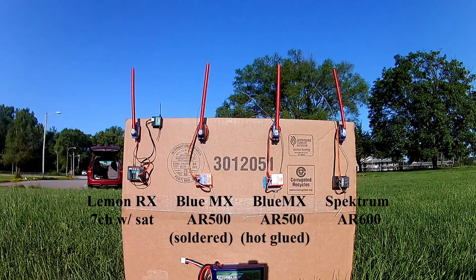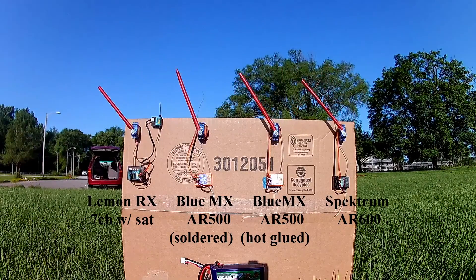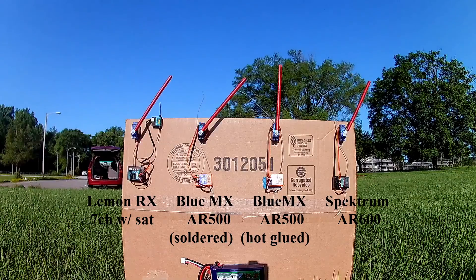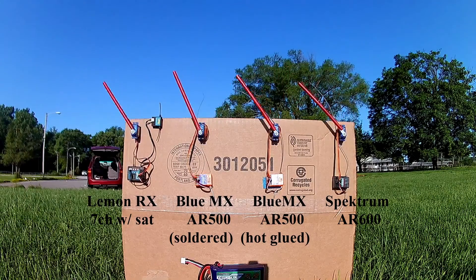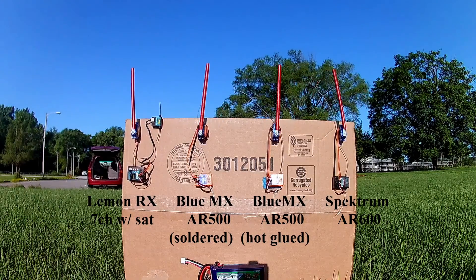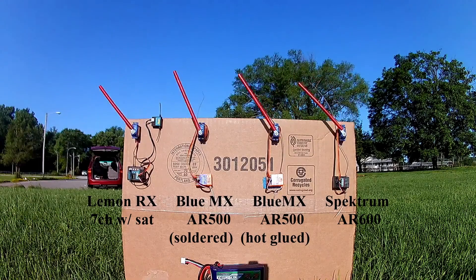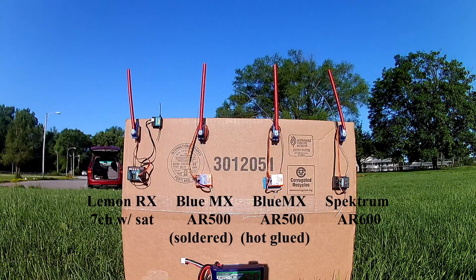One hundred and sixty. One hundred and seventy. One hundred and ninety. 200.